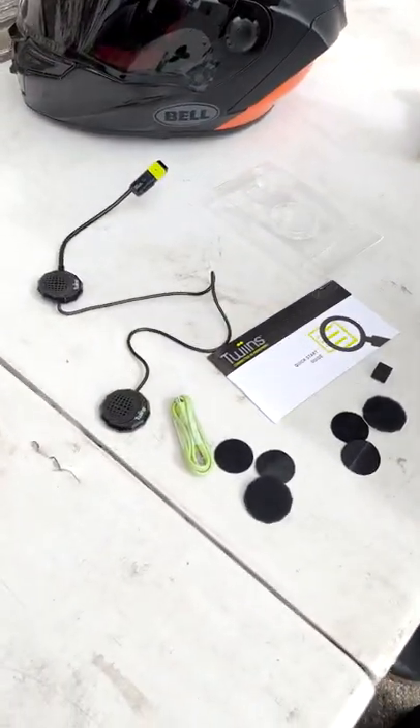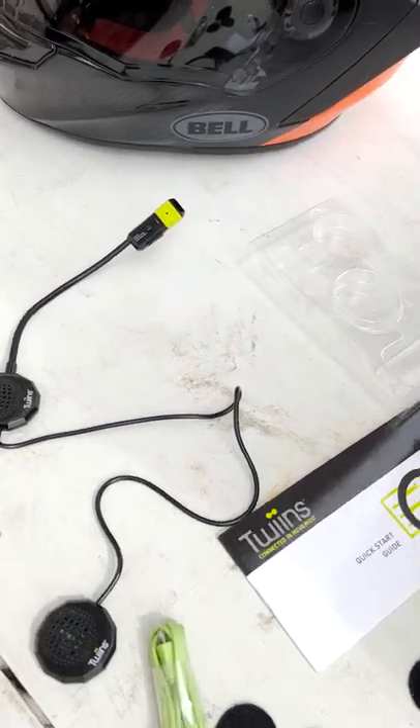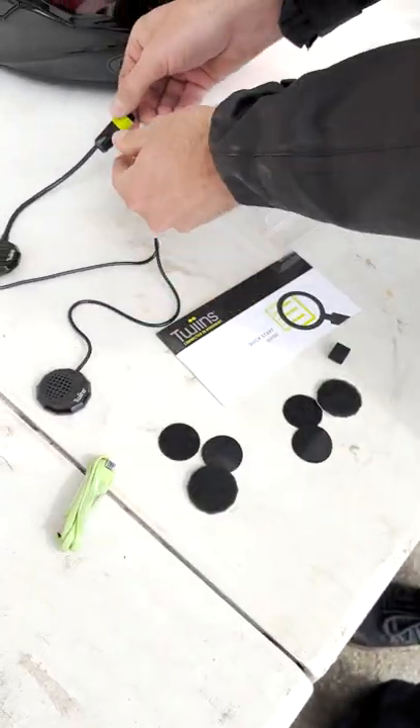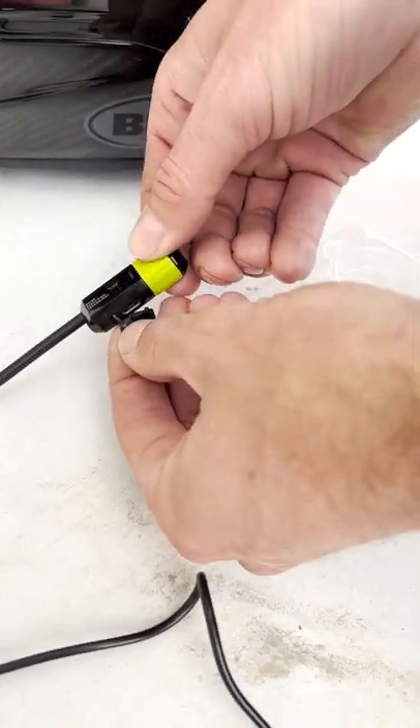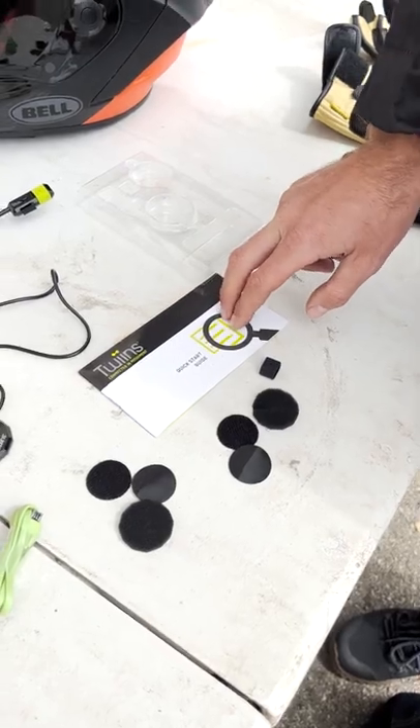I'm going to take you through our Twins HF2 system. The HF2 is our basic two-speaker system with a boom mic and single button function. Package comes with a charging cable, which attaches to the end of the boom here, Velcro for each side of the speaker, and your manual.